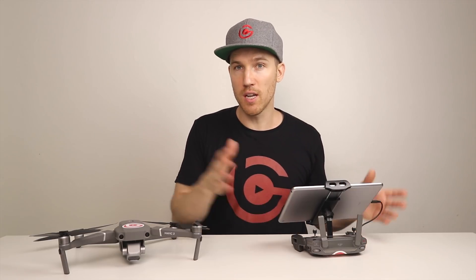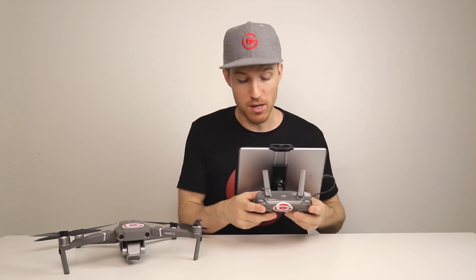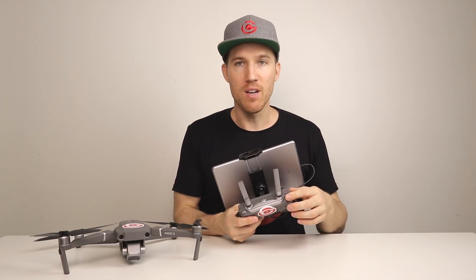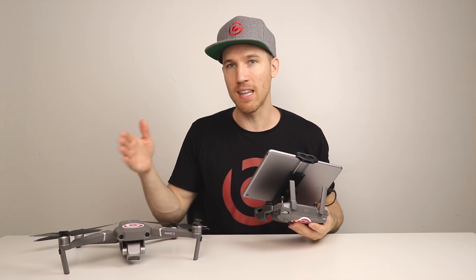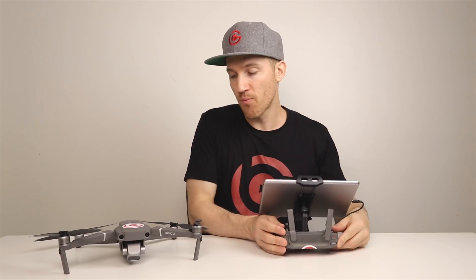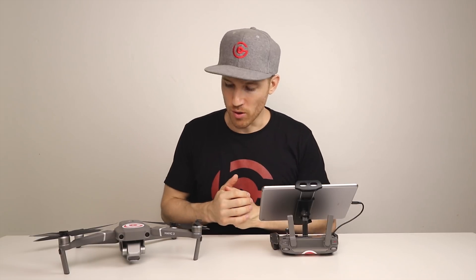One thing to note: it takes two seconds after the primary controller uses a function before the secondary controller can use it — if both are using the same function. For example, if I'm the primary controller and I'm controlling the gimbal, I move it around and then let go. I have to wait two seconds before the secondary remote controller can control the gimbal. So there's a two-second lag between when the primary controller releases the control dial and when the secondary controller can use it.